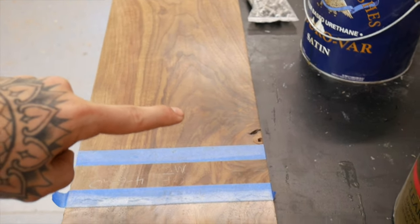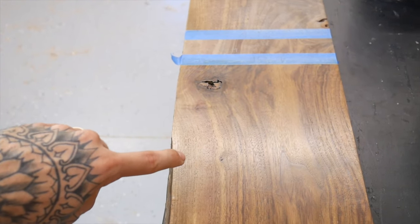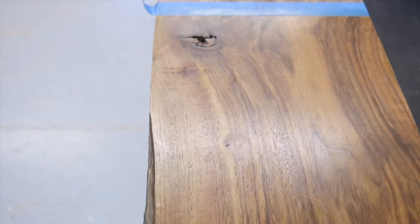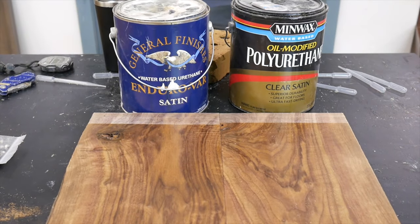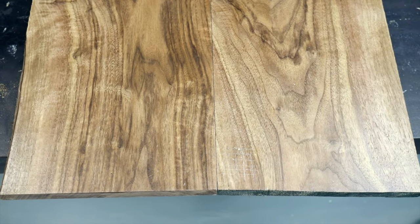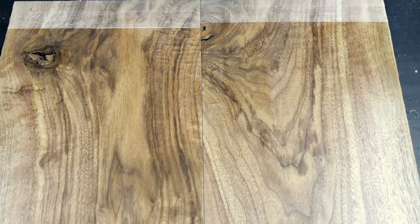The Minwax side didn't have any noticeable marks after I wiped off the lacquer thinner. The General Finishes side did have a little ring where the lacquer thinner was, but it's been about 30 minutes and you can't even see it anymore — now that it's fully dried, it is gone. And this is where we're at, guys. It's a pretty uneventful test — not a whole lot happened. The brick did a little damage and scratched both sides, but for dragging a brick across the surface I thought they did pretty good. Dropping the bag left some dents, but it more so dented the wood than destroyed the finish. The crosshatch literally did nothing. As for chemicals, some people recommended mayo, lime juice and stuff like that, but if the alcohol and acetone didn't do a whole lot, I didn't think those items would either.